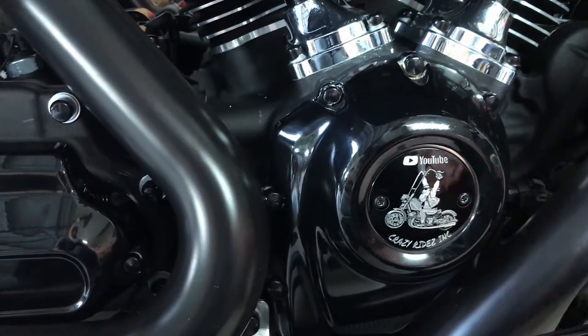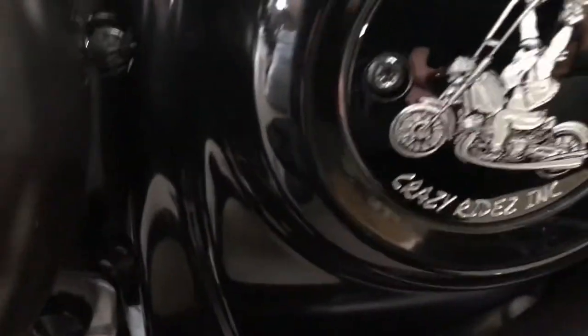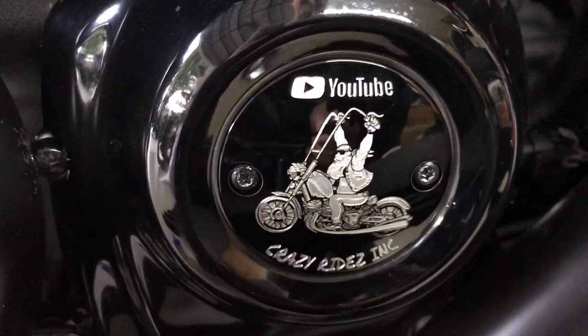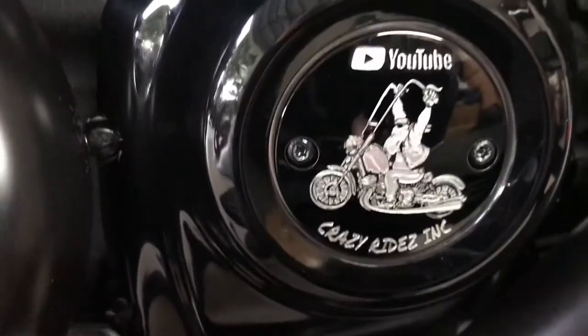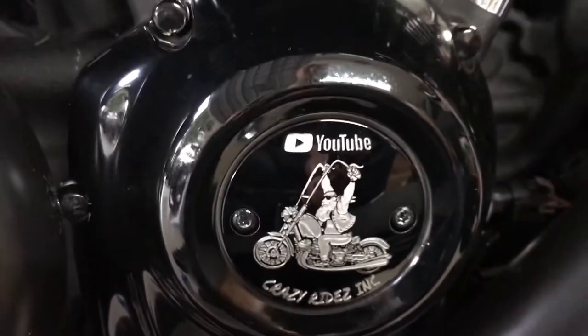Nice piece of jewel on there. Nice look. Great logo.